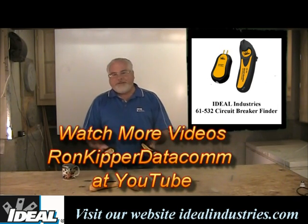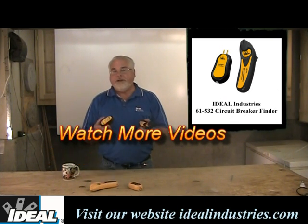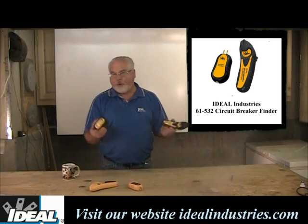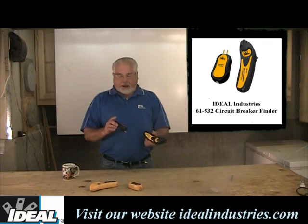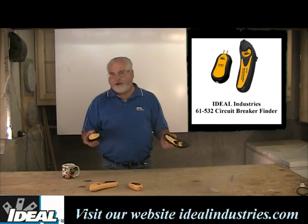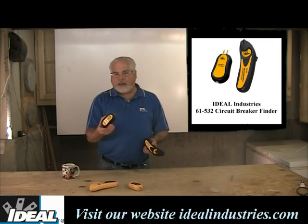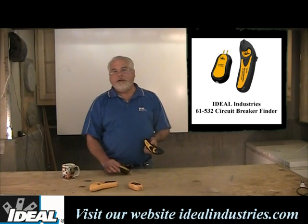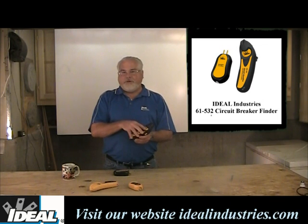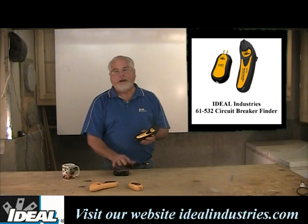What this device does for us is find electrical breakers in electrical breaker panels so we can safely turn them off before we start working on the AC outlet in the room or the lighting in the room. We can work on any live circuit with this — it's got to be AC present. If there's no AC present, it's not going to work for you. When I plug this into the AC outlet in the room, it will then transmit a signal on the electrical wiring that goes back into the electrical panel. And with the receiver, I can actually identify which of those breakers is feeding power to the transmitter.